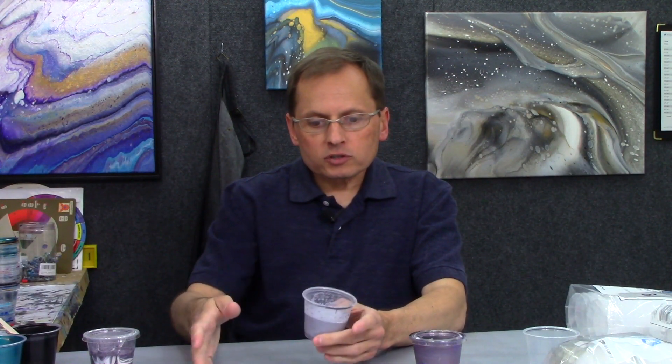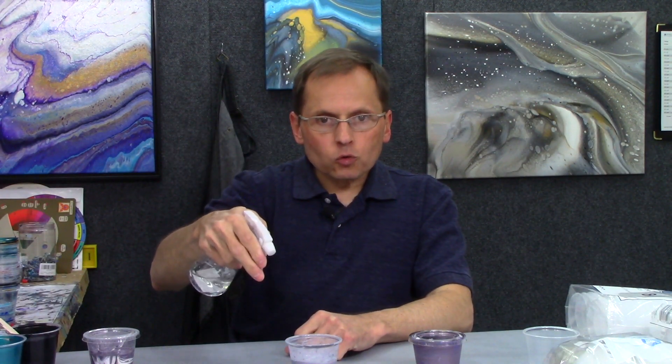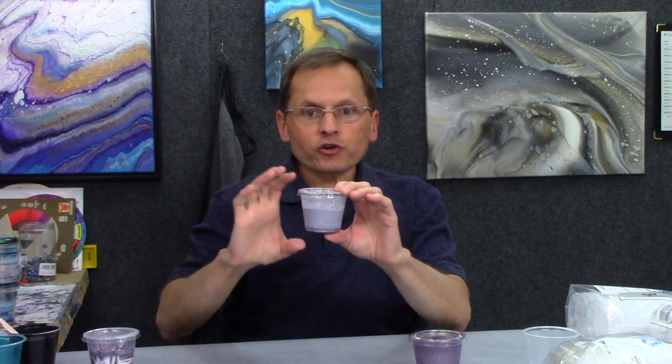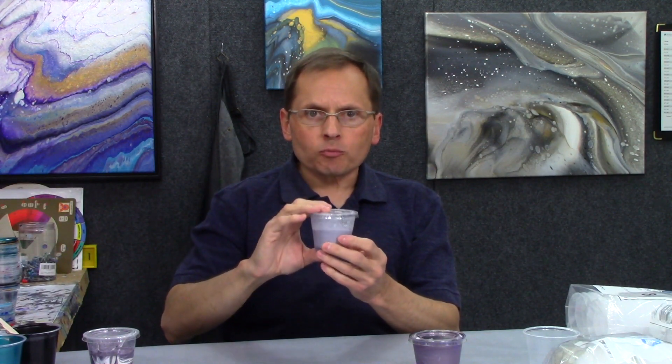If there's any silicone, I put an S on the lid so I know there's silicone in there. This paint will stay fresh for quite a long time — I've had paint on my shelf for months and it's just fine. Another great tip: if you have a little squirt bottle with water, just give a little squirt in your cup before you put the lid on. That will keep a nice damp atmosphere in there, keep it fresh longer, and keep the paint from drying on the edges.